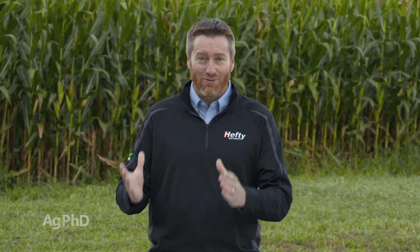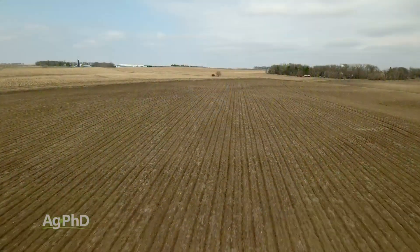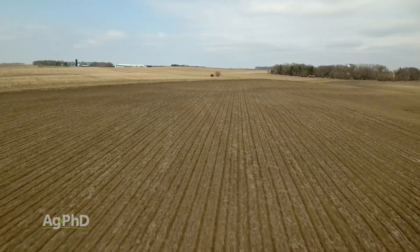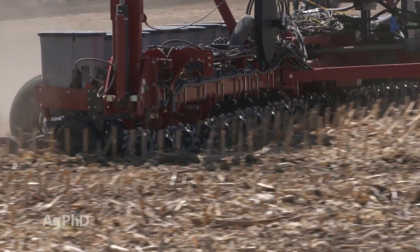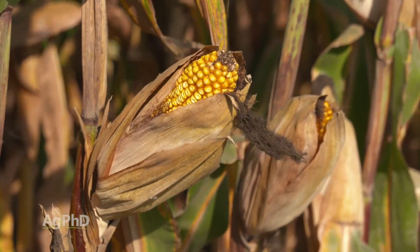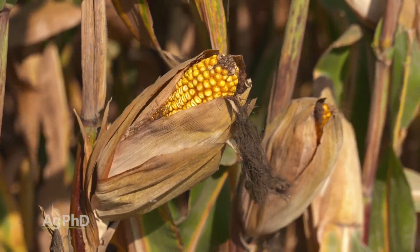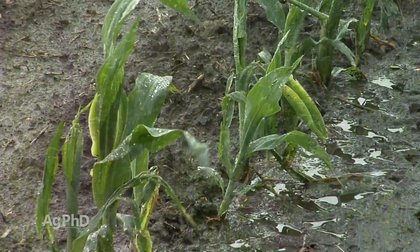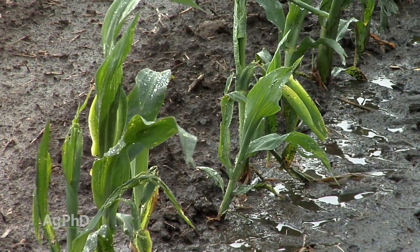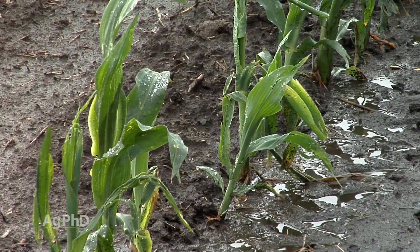Ideally you would stay out of the field until the soil is absolutely perfectly fit in every square foot of the field. Realistically, that almost never happens. There's going to be one little spot in the field that's a little bit too wet, and it's right down towards the end and we've got to get stuff planted or we're not going to have it ready before frost. So farmers are constantly dealing with this — we got a little sprinkle of rain last night.